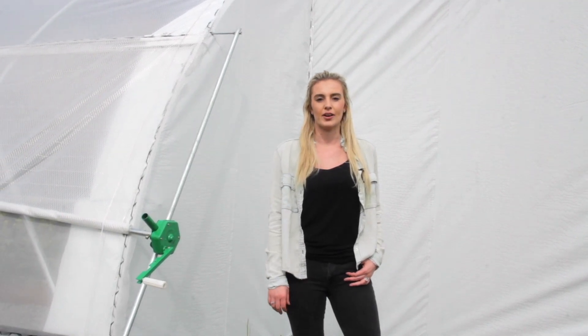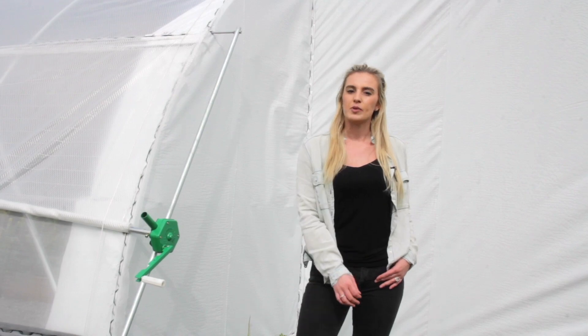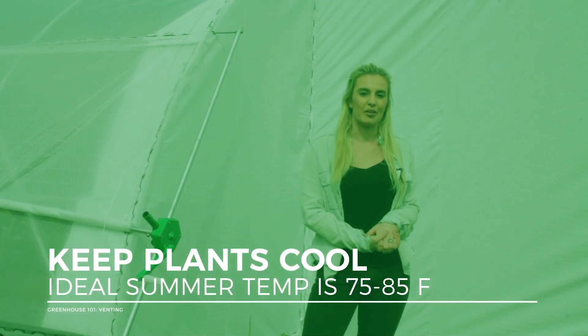Hi guys, Therese from EKG here. Today we're going to go over a critical component of greenhouse management, which is ventilation. Venting inside of your greenhouse is essential if you would like your plants to prosper. If it doesn't happen, things inside are going to heat up and your plants are just going to get real hot.